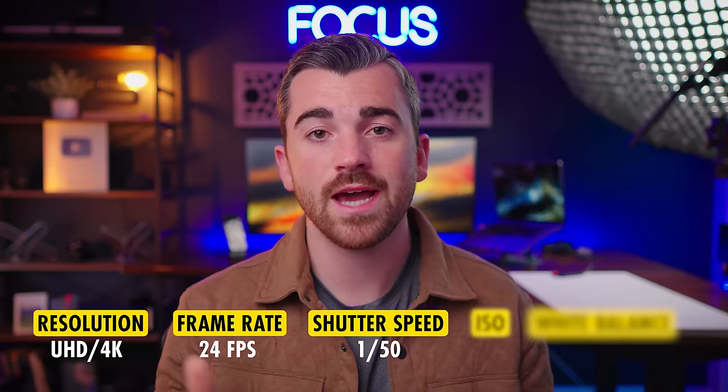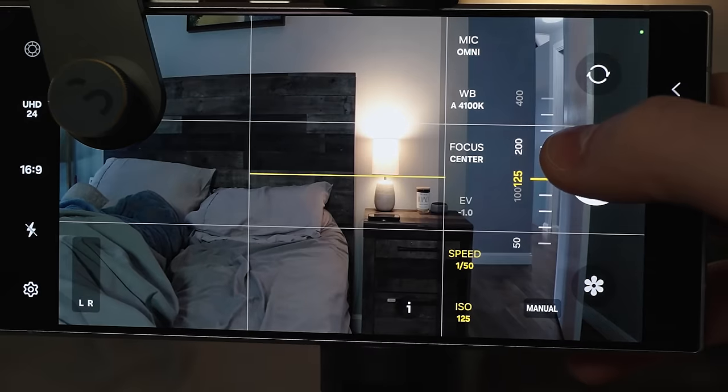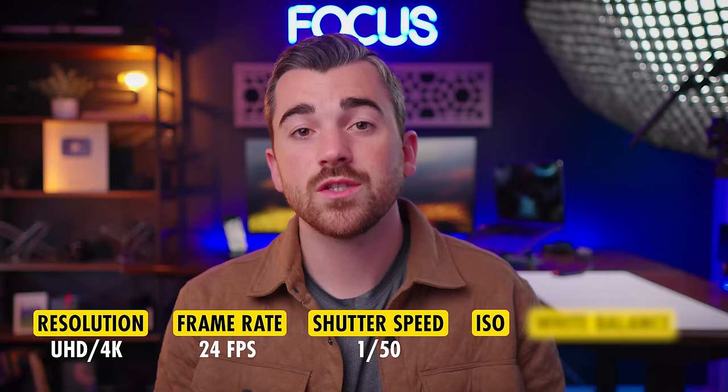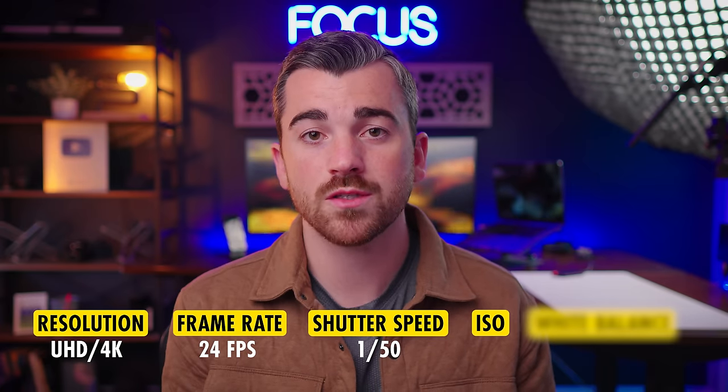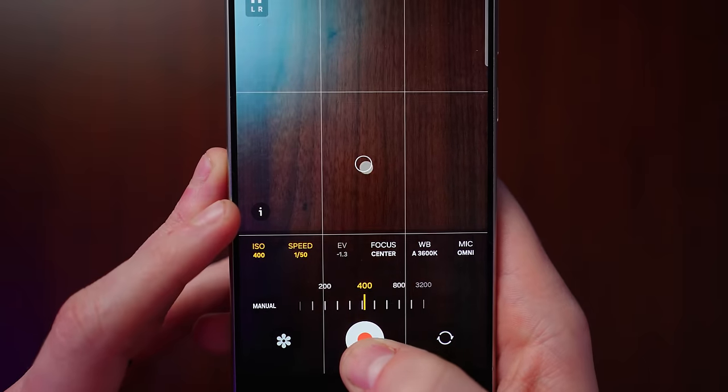Then we have our ISO, which is kind of like digital brightness. If you increase it, it's going to brighten up your image but it also introduces terrible-looking noise to your videos. So I try to keep that as low as possible — throughout this video every shot is at an ISO of under 300.